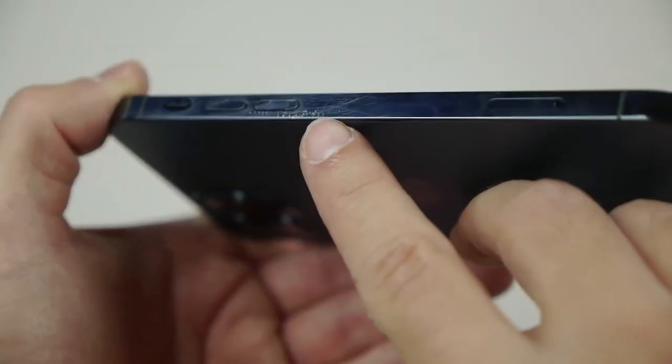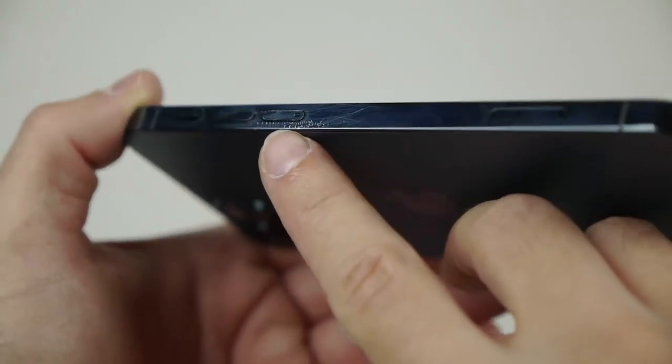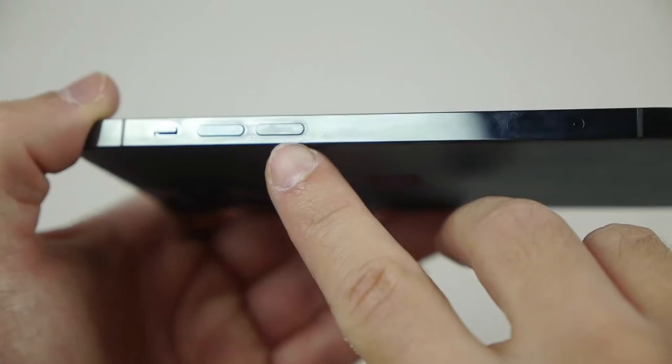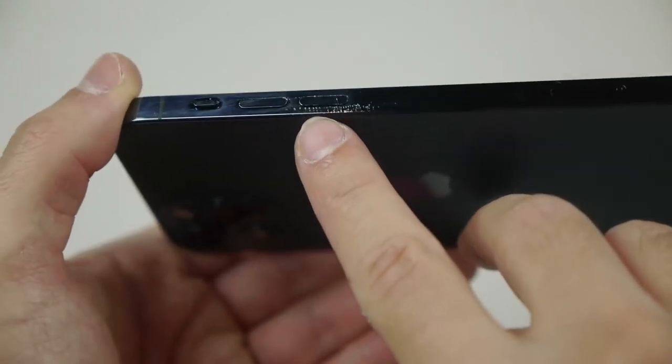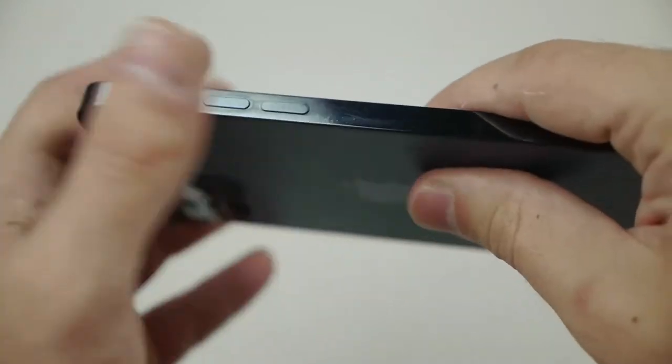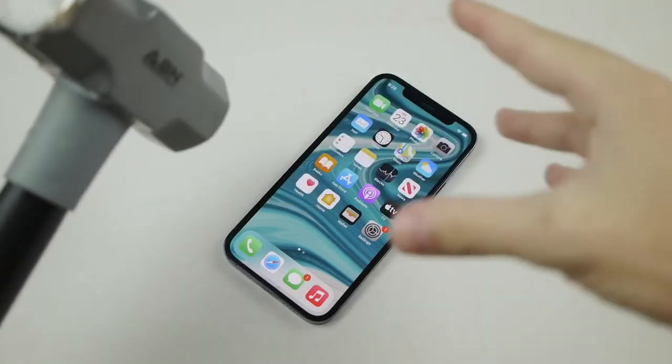You guys can see the little scratches right there I just did with that knife. At different angles you can kind of see — you can't tell right there, but if you're looking it's very very noticeable. Some nice, permanent damage. Now the moment of truth — we're gonna be dropping this hammer and giving it a few hits as usual.